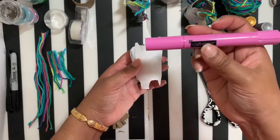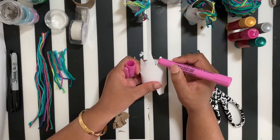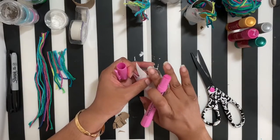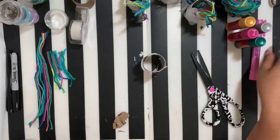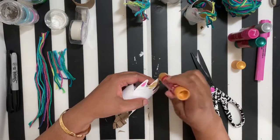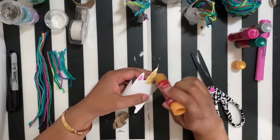Then we can start working on the unicorn face. I'm going to use a tempera stick — you can get these at Michael's or wherever you get your craft supplies — to color the inside of the unicorn's ears. Then I'm going to take a gold tempera stick — a shiny gold — and paint the horn. You don't have to do yours the same color; I just love the way gold shines and looks super magical, because that's how a unicorn horn looks, right? Magical!